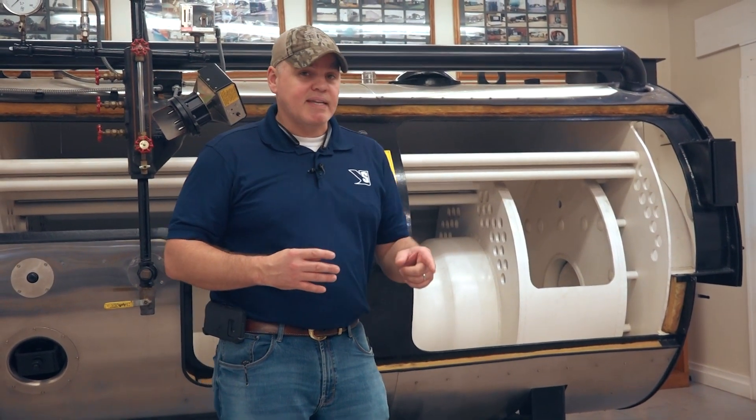Today we're talking about fire tube boilers and a couple of configurations that they come in. If you want more information on these kinds of topics, go ahead and hit that subscribe button so you can stay up to date when Steam School is coming up. So let's just get right to it.